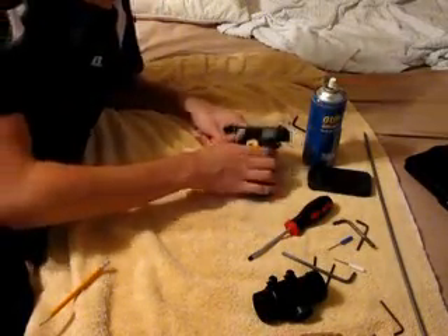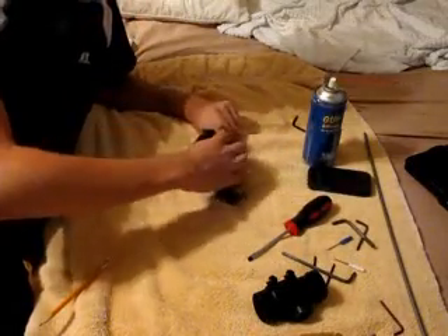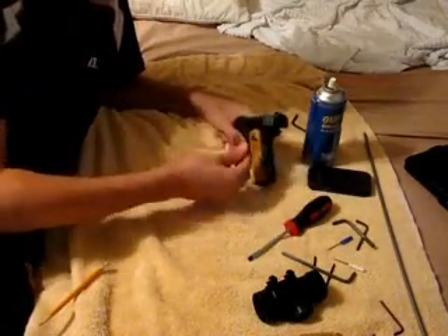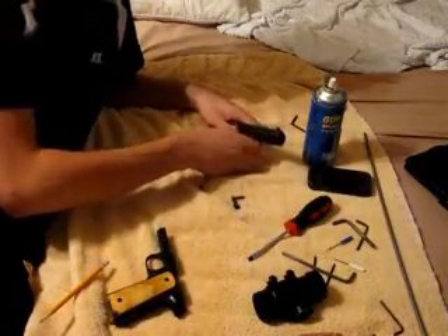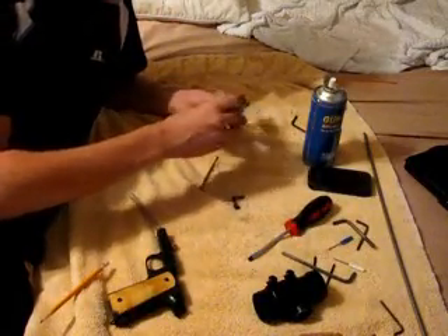You're going to push it up — actually you don't really have to push it up. You're going to press this button. This key should fall out. You're going to slide it forward.